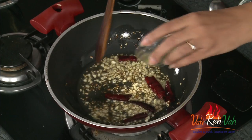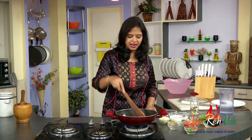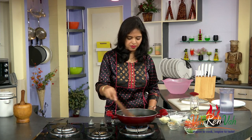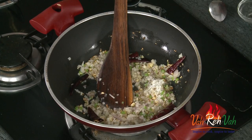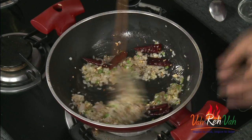Now add some green chillies. If you want you can slit the green chillies and add, but I am adding finely chopped green chillies. Then add some finely chopped onion and some salt. Just cook for 2 minutes till the onions get a slight color.